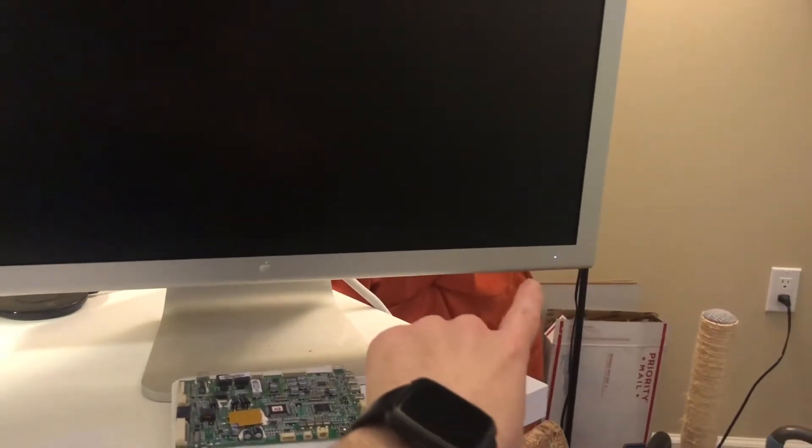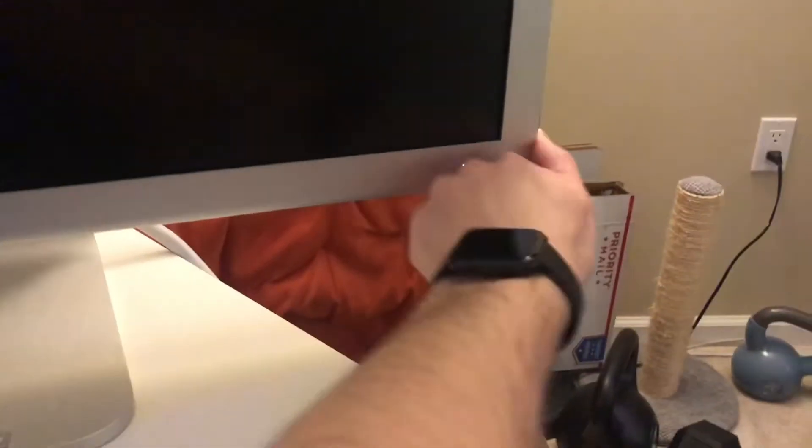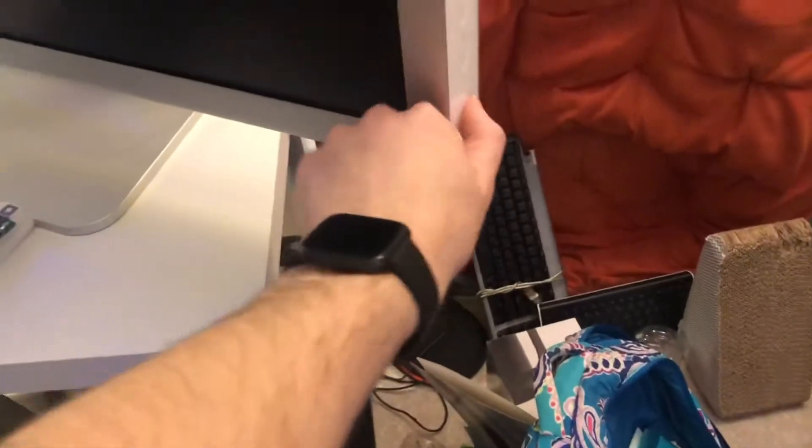Got a computer here all hooked up, and the problem I have with it — it's in perfect condition too, basically from the original owner. The power light does not come on until it detects a signal through the DVI cable. As you can see, no matter how many times I push the power button, it does not light up.